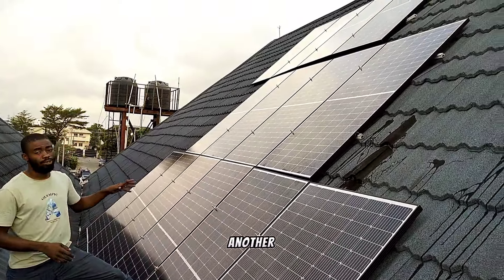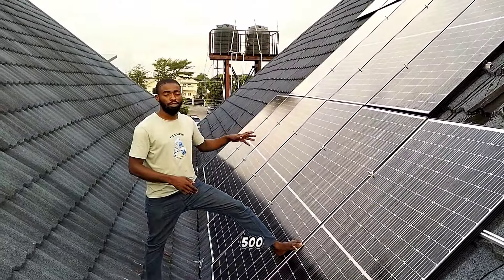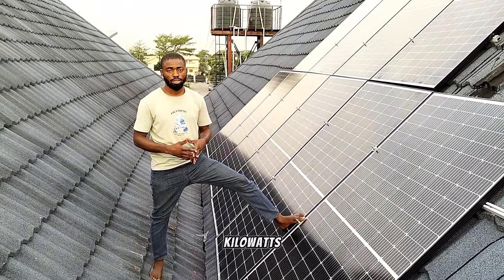With time, we will still be adding another 14 units of 500-watt solar panels to make it a total of 14 kilowatts.